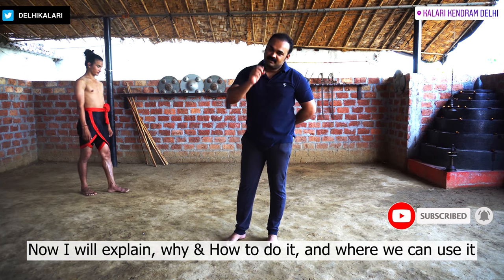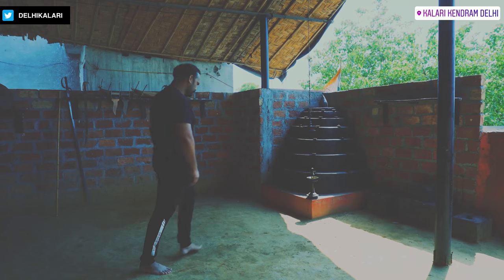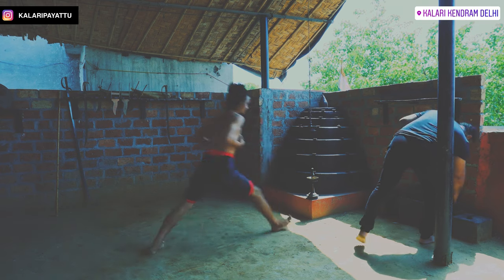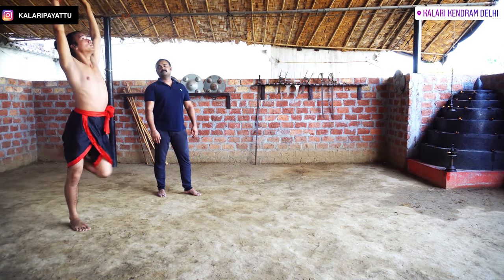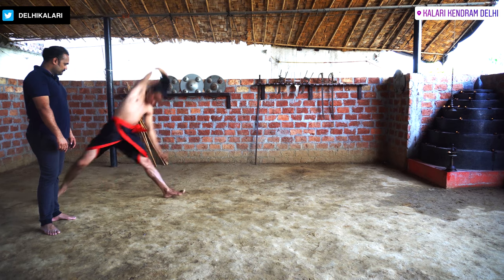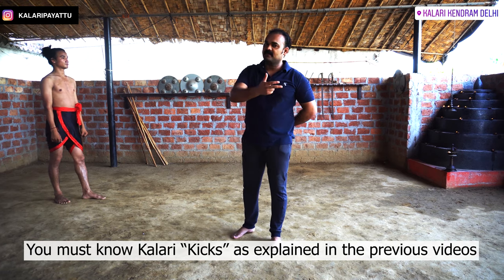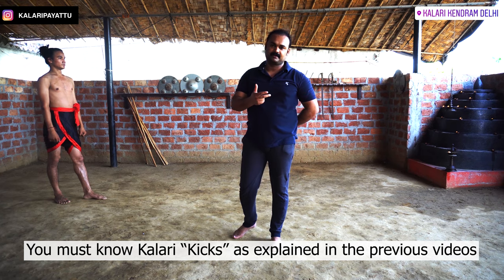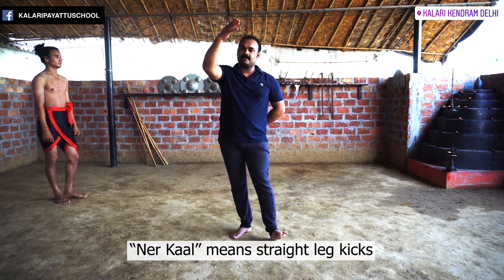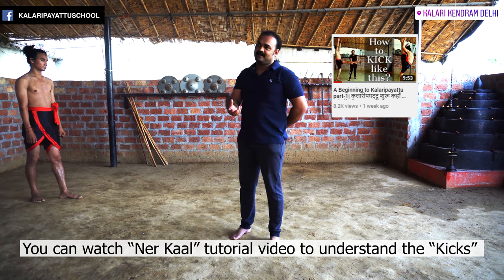We will practice this in Kalari Gayathram Delhi. As in the previous class, I have told you how to do it from the first class. The combination of the straight leg kick — if you have seen this video for the first time, you can see it in that video and understand how to do it.